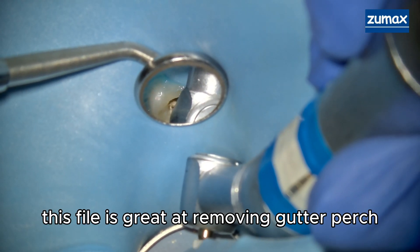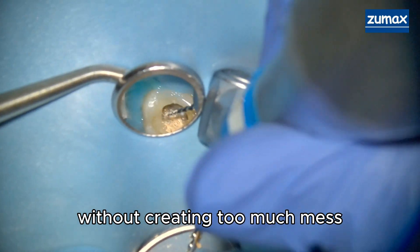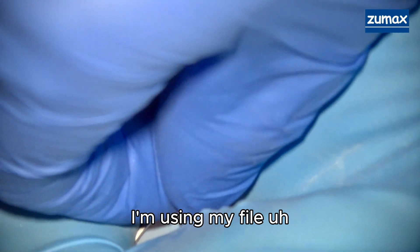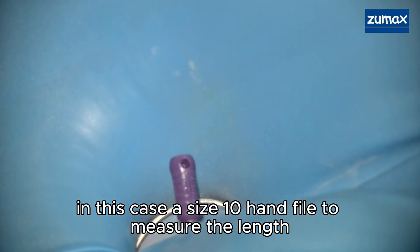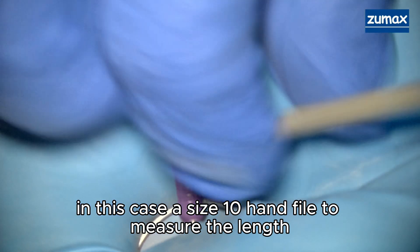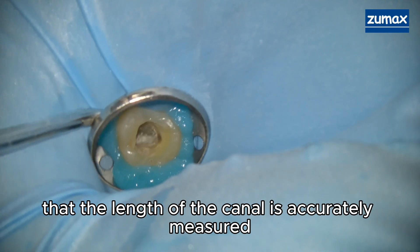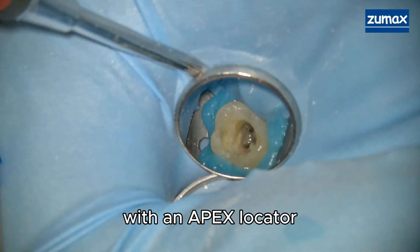I'm first starting off with removing the existing gutta percha. This file is great at removing gutta percha without creating too much mess. I'm using a size 10 hand file to measure the length, as I want to make sure that the length of the canal is accurately measured with an apex locator.